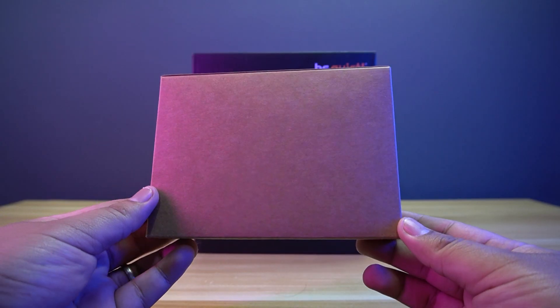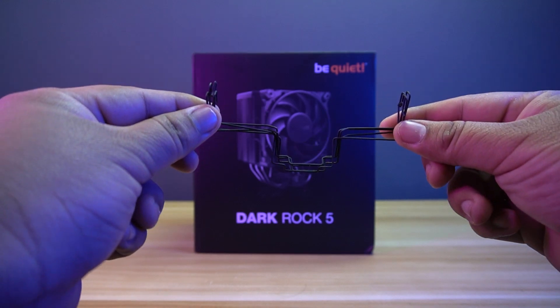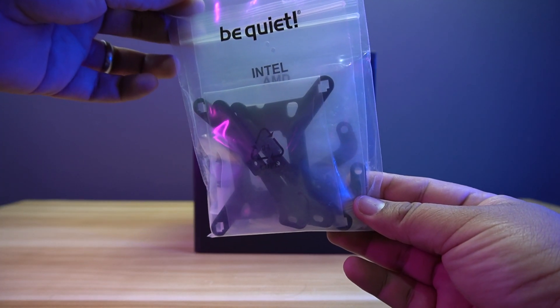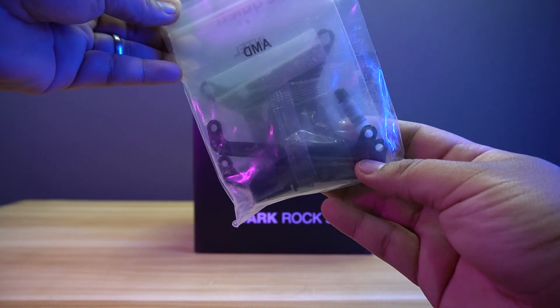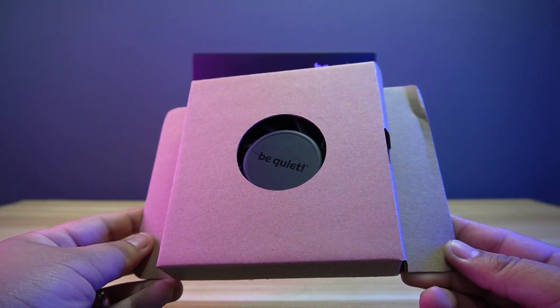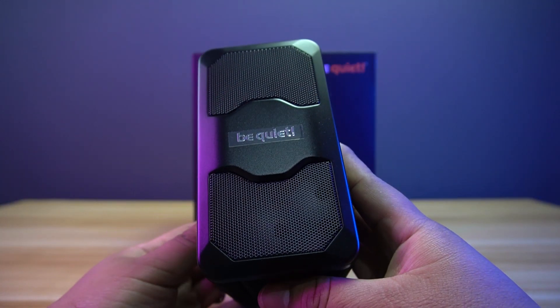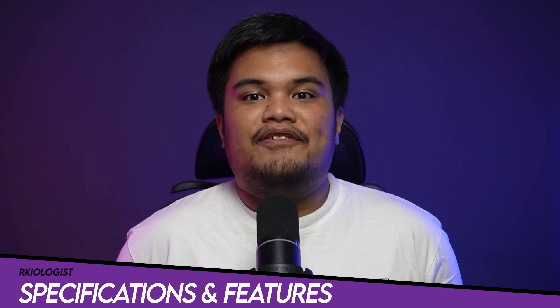Let's do the unboxing. Inside the box you will find a small box that contains the user's manual, the fan clips, the AMD and Intel brackets, the Intel backplate, screws, and thermal grease, the Silent Wings 4 fan, the screwdriver, and lastly, the Be Quiet Dark Rock 5 air cooler itself. Let's go through specifications and features.